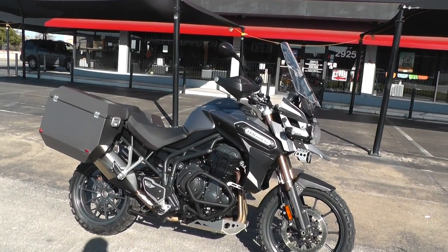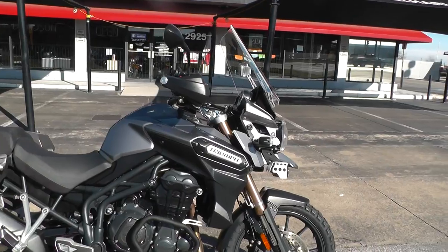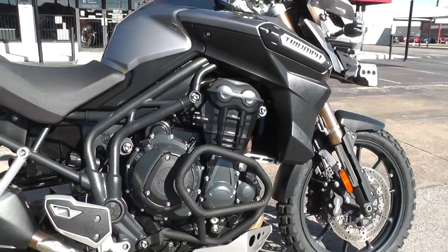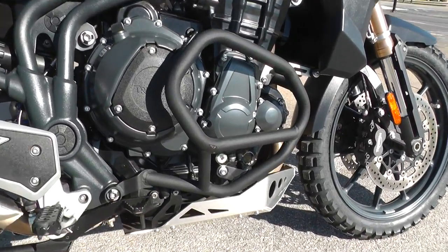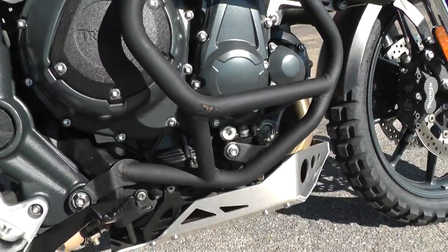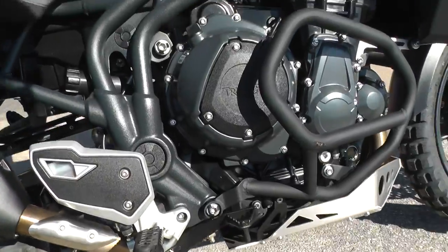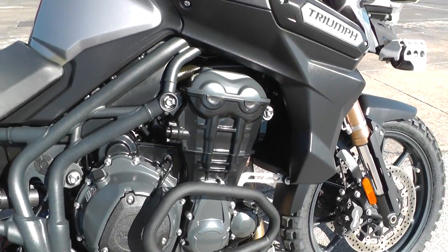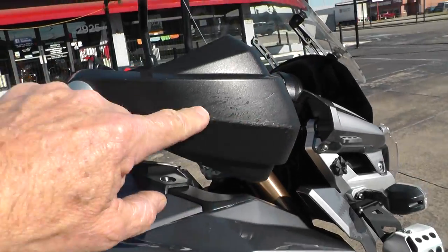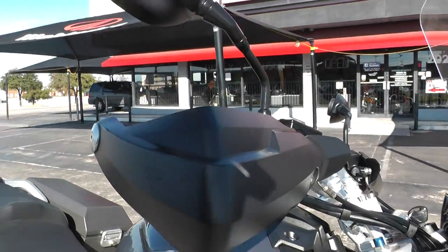This bike is set up for excellent adventure touring. It's been upgraded with the engine guard down here. There's just a little scar right there, but it doesn't look like it was anything — maybe just a little touch where it may have leaned over on something. Just a little bit of scarring on this protector there.